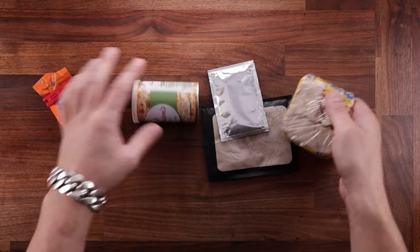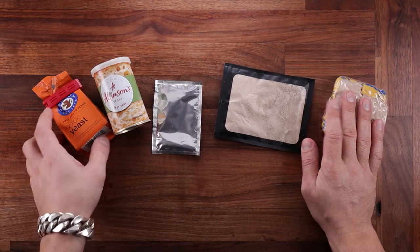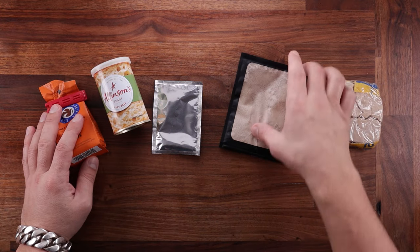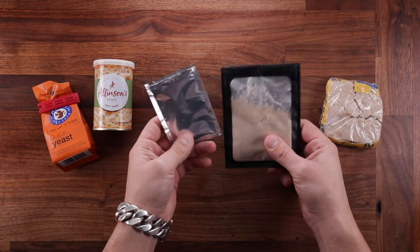Welcome back to the channel. In today's episode we'll talk about different yeast — specifically comparing five different kinds — and we'll try to clear up some misconceptions.